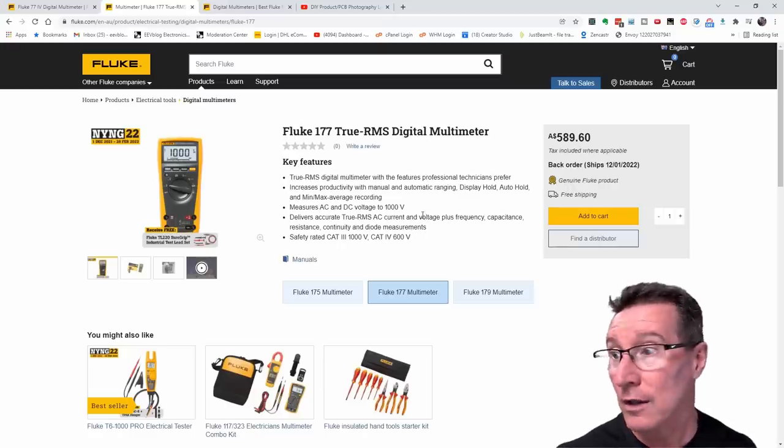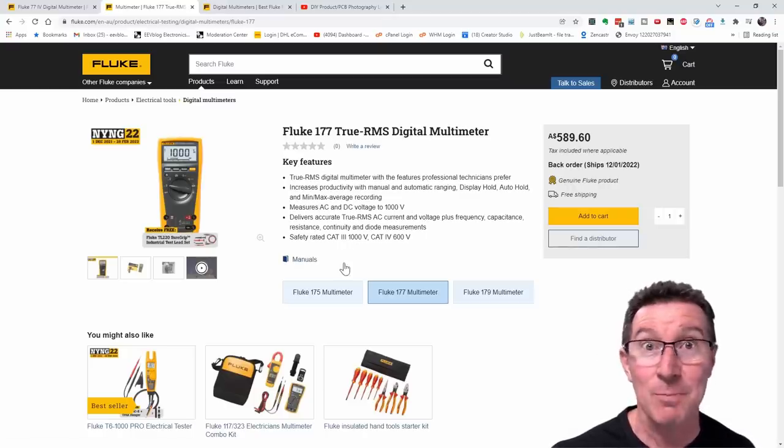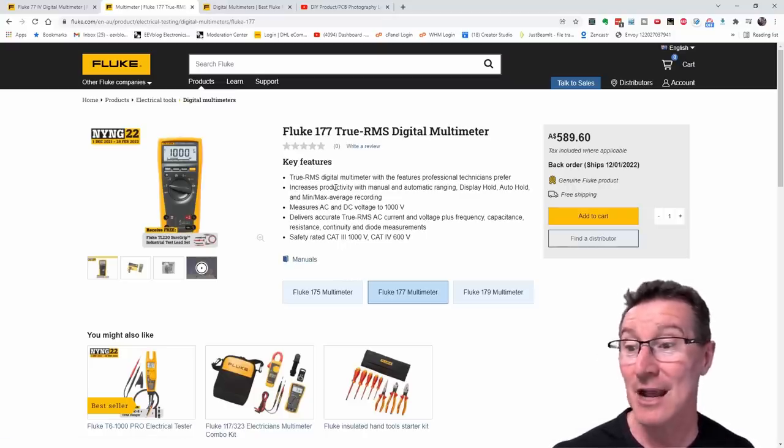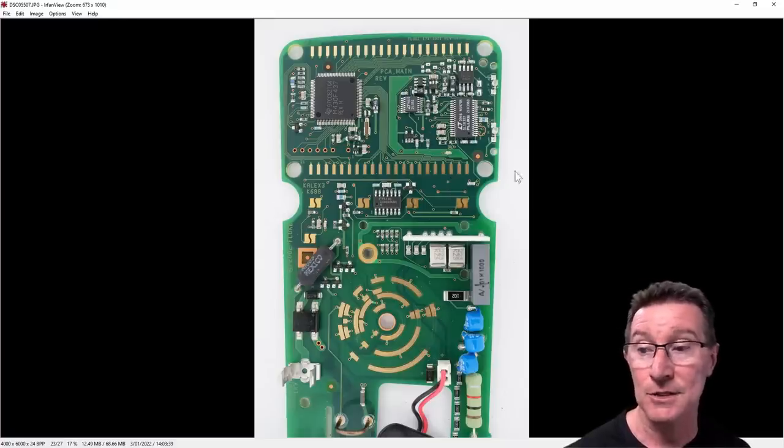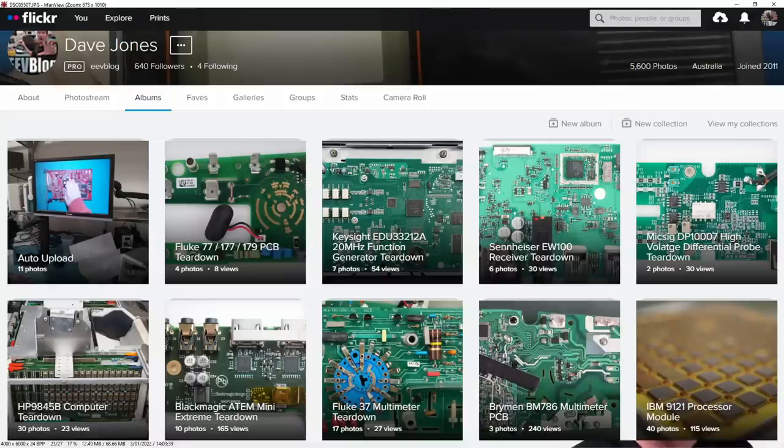The 170 series has been around for 20 years now — absolutely incredible. During the teardown video of the 77.4, I noticed something interesting in the chips. This is my high-res photo available on my Flickr account — I put all my high-res photos there.